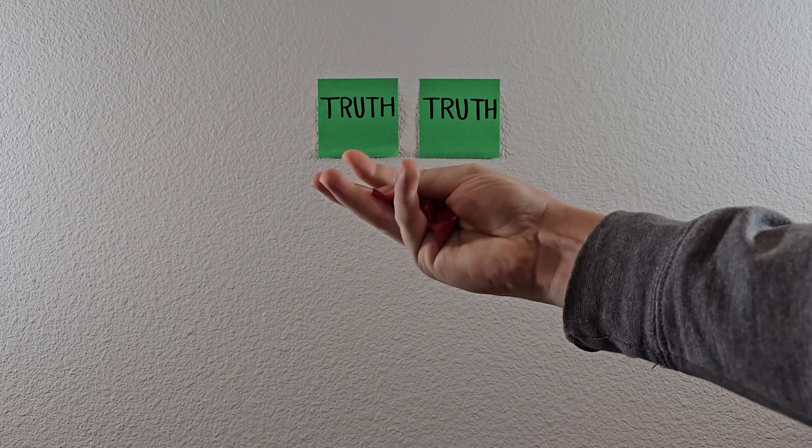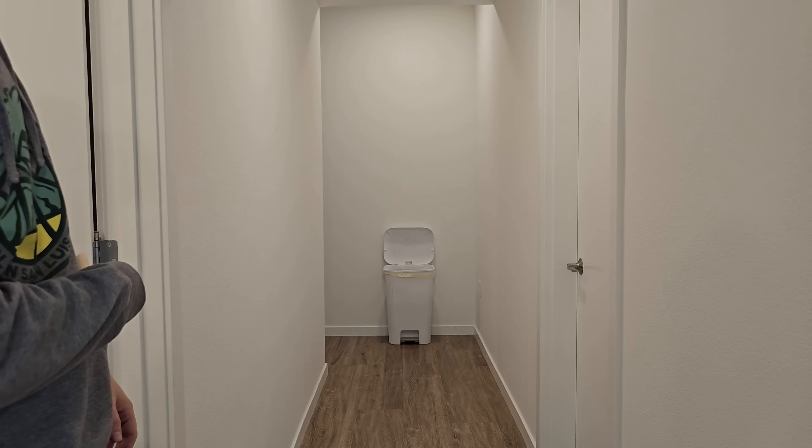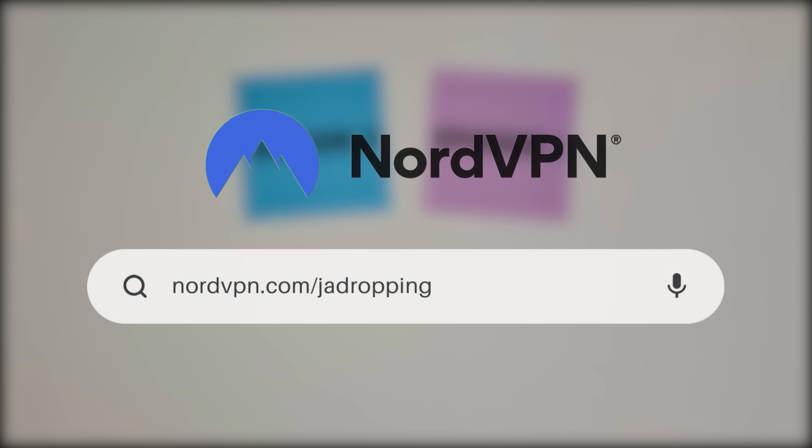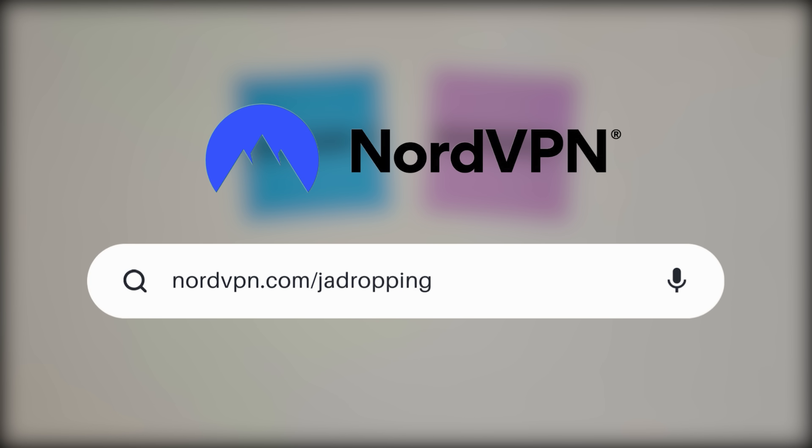Two of the following videos are true while the other one is trash. Can you spot the fake? Season 3, Episode 1. Sponsored by NordVPN — more about them later in the bonus round.